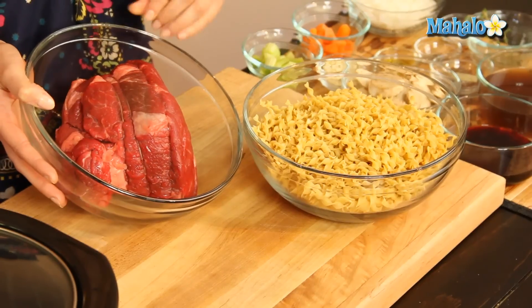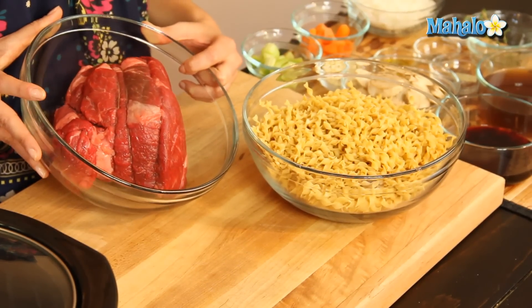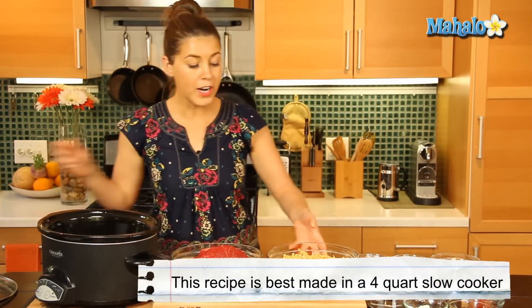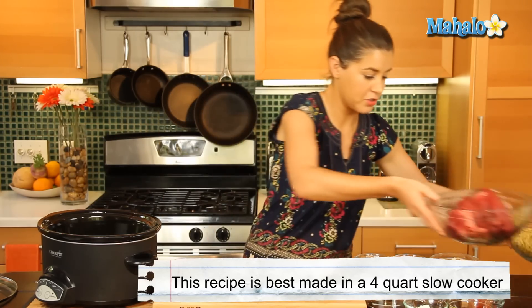And last but not least, our delicious chuck roast. This is about three pounds, which is tied — which I had my butcher do. So we have our slow cooker here, and first things first, we are going to add some of our vegetables into our slow cooker.